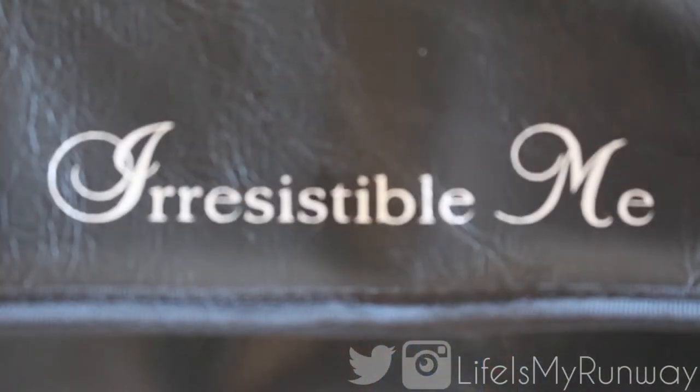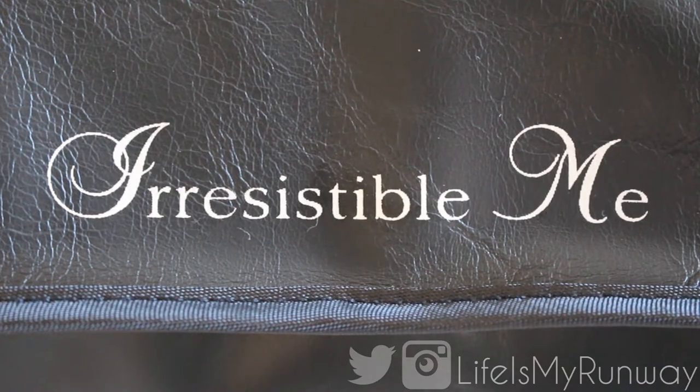Hey guys, it's Shayna and today I have a review for you. I'm going to be doing a review for the Irresistible Me 8-in-1 Curling Wand.